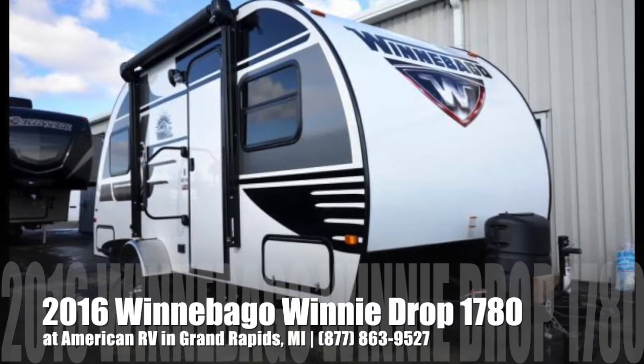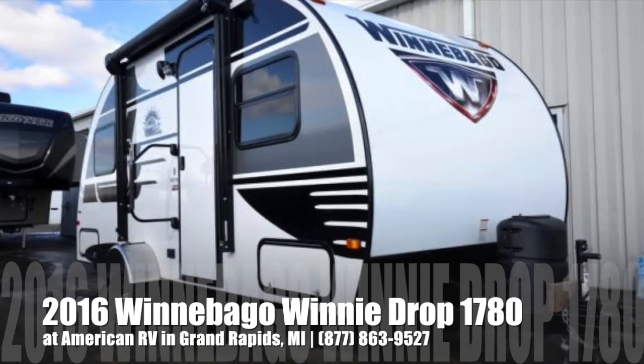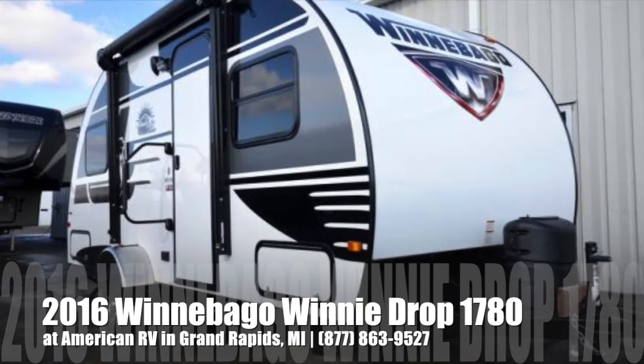Hi folks, it's Ian Baker, the product specialist at American RV.